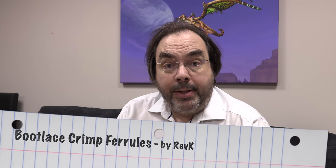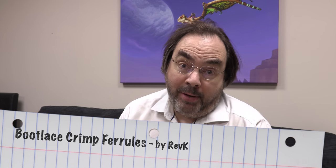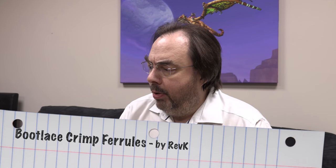I recently promised a thrilling video and blog on bootlace crimp ferrules. I've never heard of these things before, and I've been poking bits of wire into screw terminals since I was a kid. When I did an alarm panel install for a friend a few months ago, I was poking bits of wire into screw terminals very much like this.